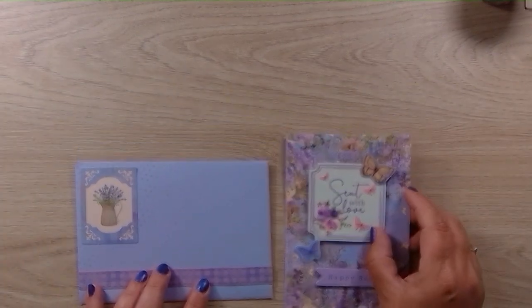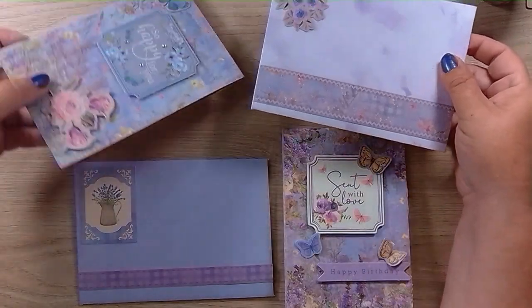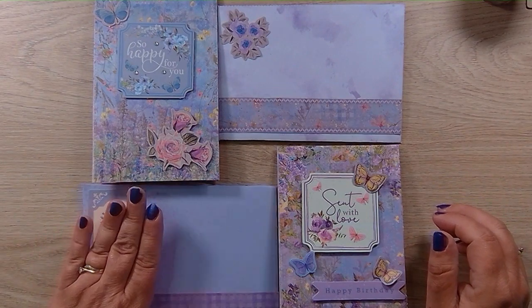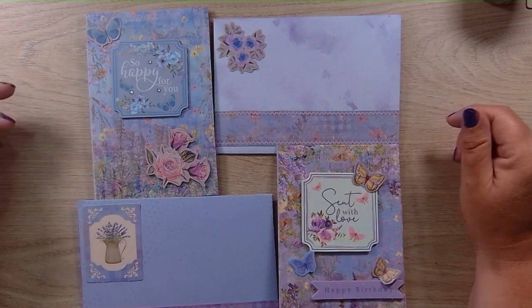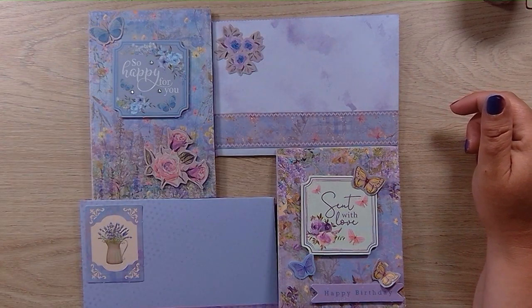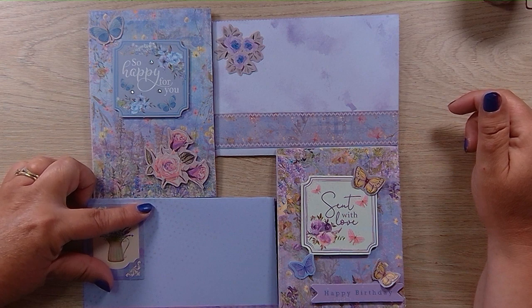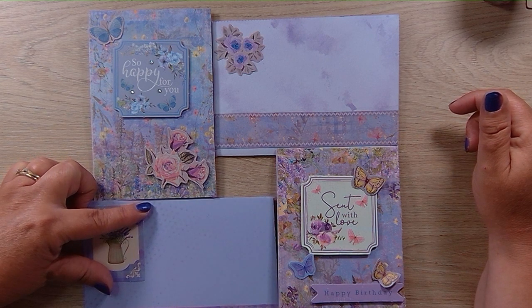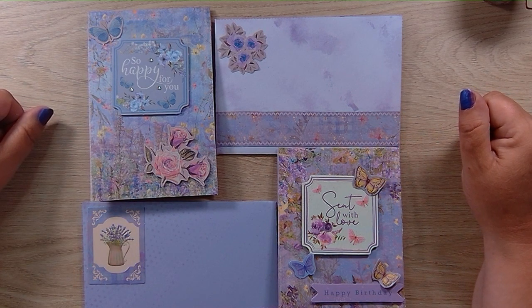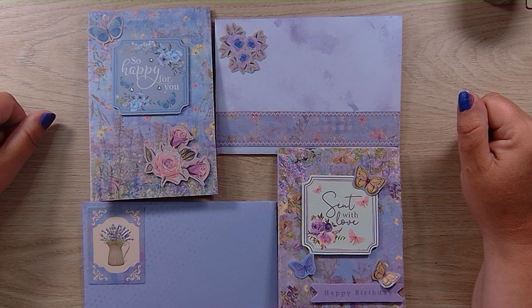There we have it — two finished cards and two decorated envelopes. It's very quick and very easy. If you can buy a Make and Send pad, just give it a go. Thank you for joining me today and spending your time with me — I appreciate it. If you've got any questions or comments, just let me know below. Give us a thumbs up if you like what you've seen, and please subscribe to my channel. If you ring the bell, you'll get notified whenever I put a new video up. Have fun crafting and I'll see you again in the next video. Bye!